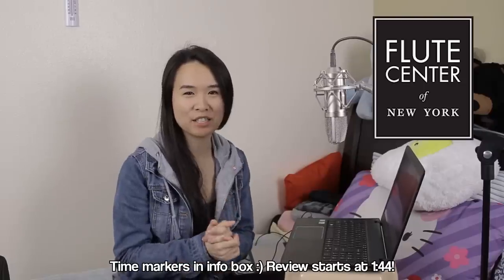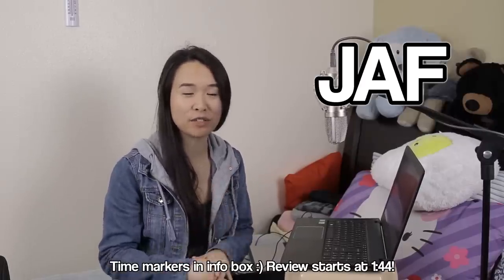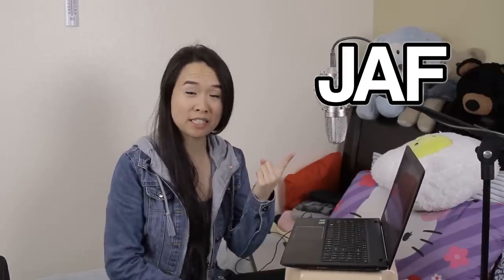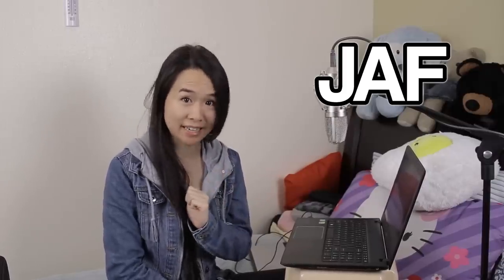Before we begin, I want to let you guys know about a couple of perks you can use with my code JAF when you purchase a flute through the Flute Center of New York. Number one, you get free domestic shipping within the U.S. — shipping costs will be charged upfront if you take flutes out on trial, but refunded once you return the ones you're not buying. Number two, you get an extended 10-day trial — usually it's only 7 days. Number three, an extended 18-month warranty. And number four, you can take up to three instruments out on trial at a time.